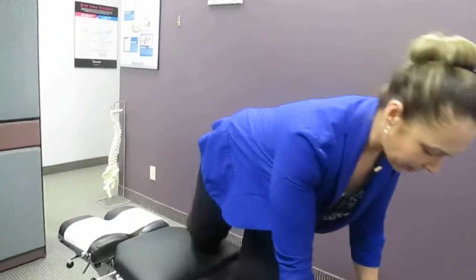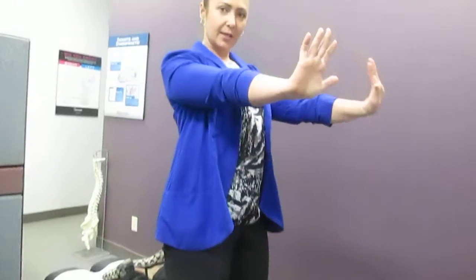You're going to start on all fours. As with any exercise when you're on all fours, your hands are going to be shoulder-width apart — not too far apart, not too close together — and your knees are going to be hip-width apart.